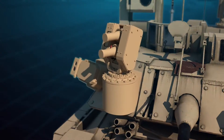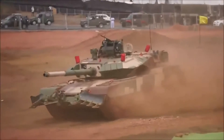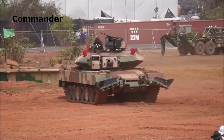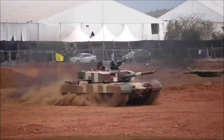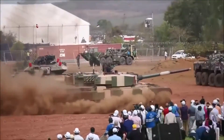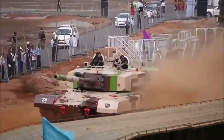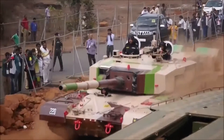It has auto and manual modes of operation. A special type of paint is used to reduce the thermal signature of the tank. The Arjun is operated by a crew of four: commander, gunner, loader, and driver. The crew compartment is ergonomically designed for safety and comfort and is protected with both composite and explosive reactive armor. The crew and engine compartments are equipped with an automatic fire detection and suppression system, which detects and suppresses fire within 200 milliseconds.